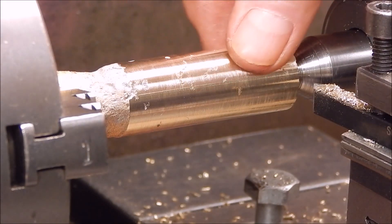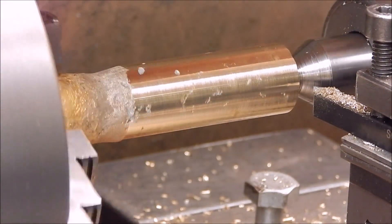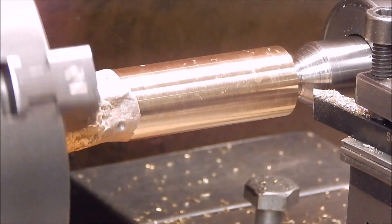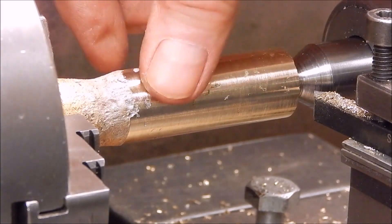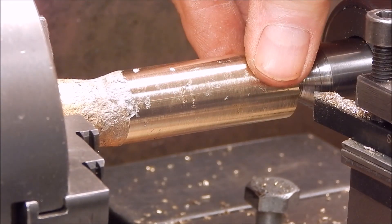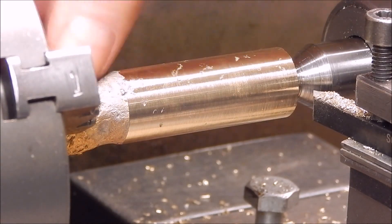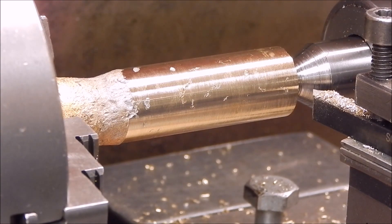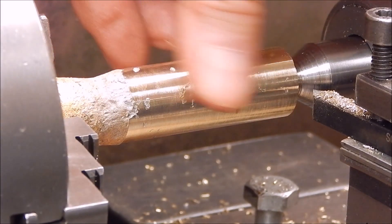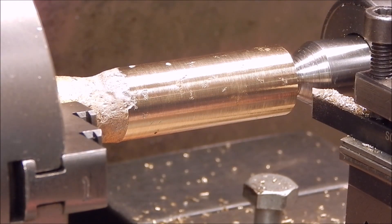I think the borax made it worse. It doesn't look as good as I've been getting. I'll machine it back further - that doesn't look wonderful. The shrinkage thing too - I might have messed this whole thing up. I don't know that the borax is such a good idea. We'll do some more.